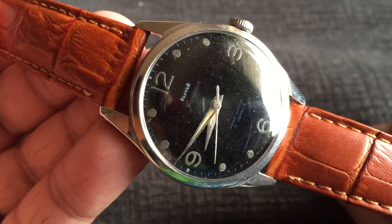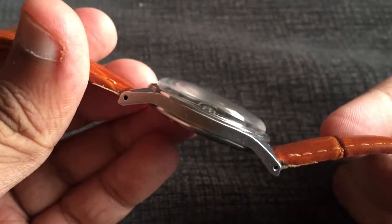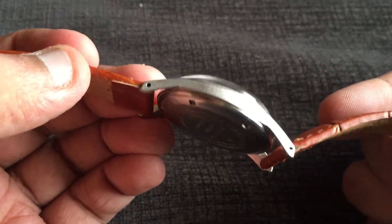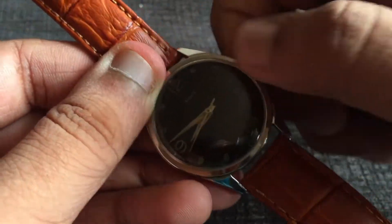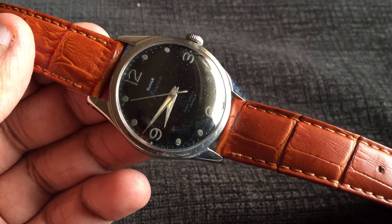The stainless steel case has a polished bezel, but the case is brushed from the sides, and the brushing is of better quality compared to some other cases I have for my HMD watches. The crown is a little bit bigger in size compared to the other HMD watches I have. Let's wind this watch and see — yes, it has started ticking now.